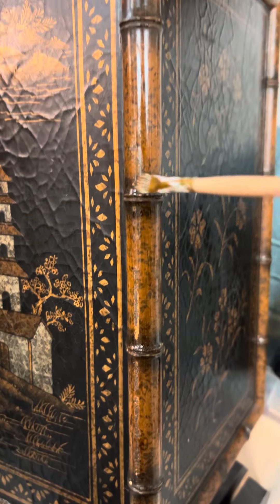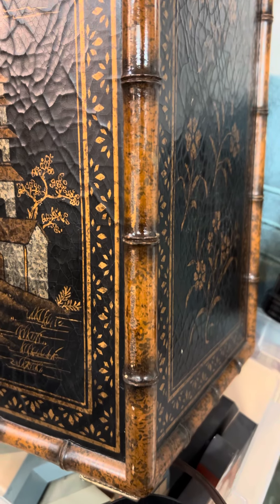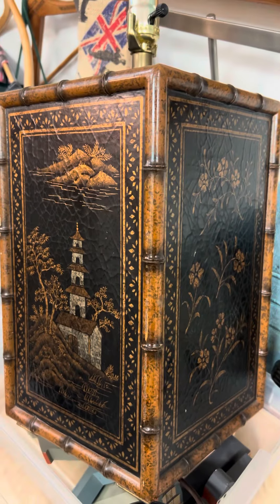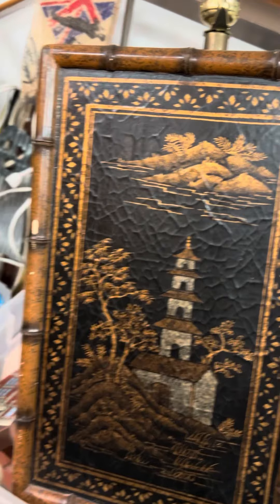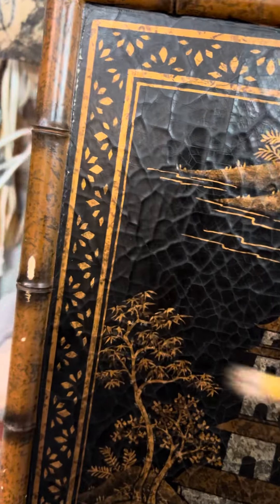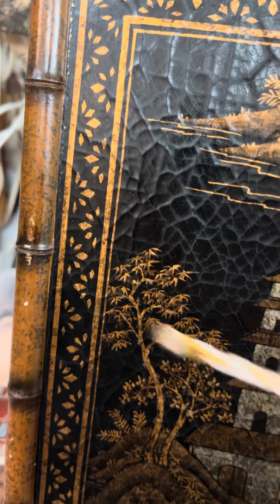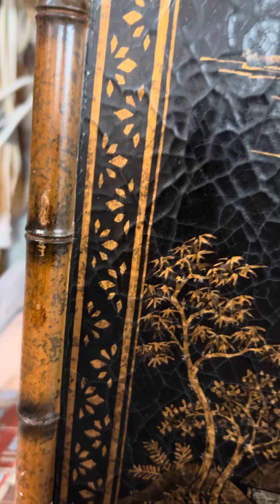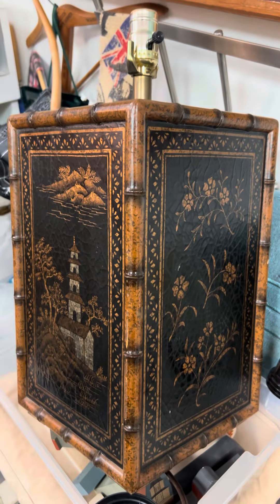It's a vintage lamp, it's got some wear, and we can just spruce it up a little bit, get the right shade for it, and get it on the shop floor — I just love it. Here's another area I've got to work on. But don't let little things like that deter you from buying vintage. You know, it's been loved, it's had a life, and now we can give it a new life. Cheers!